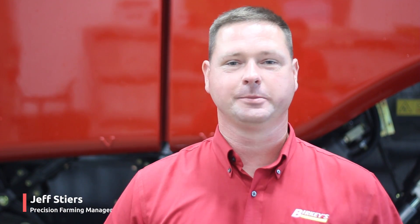Hi, this is Jeff Stiers, Precision Farming Specialist from Berkey's Farm Store. Today we're in our Galesburg location at the combine shop where guys are trying to bring their machines in, get them ready for the fall harvest season. I just want to go over some of the options that we have on these newer combines that a lot of guys are unaware of.